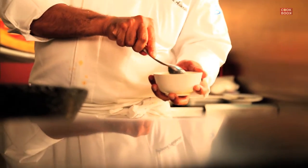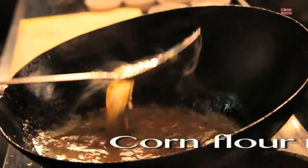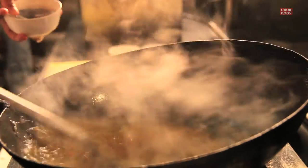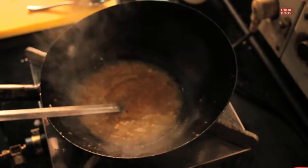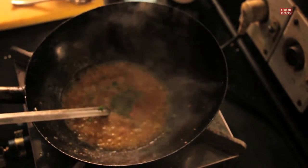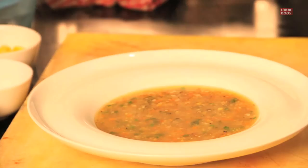Just to thicken the soup, we need to thicken it with a little bit of cornflour. Make a cornflour mixture and drop it in gradually — you don't need your soup to be too thick. The soup is at perfect consistency — not too thin, not too thick. Once the soup is ready, drop in a slice of fresh spring onion and your sweet corn veg soup is ready to serve. Sprinkle with a little bit of spring onions.